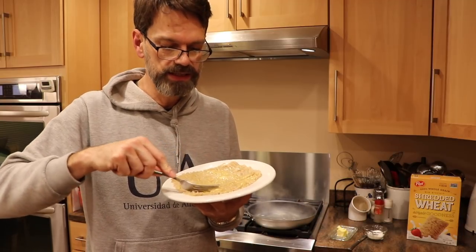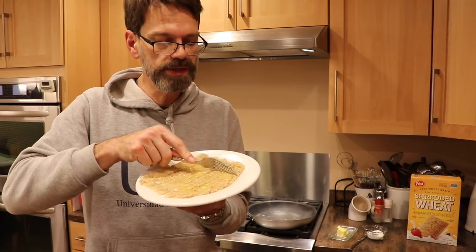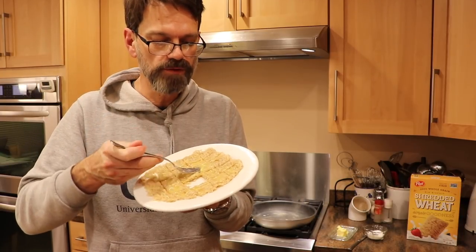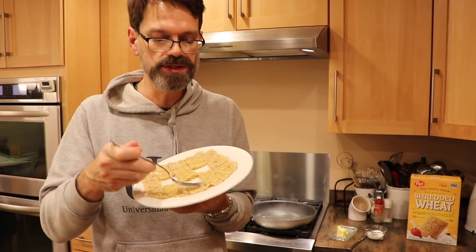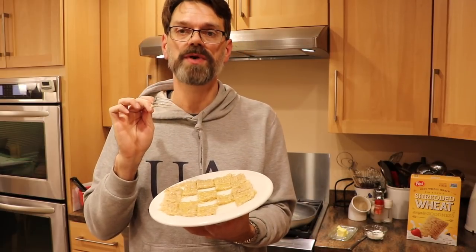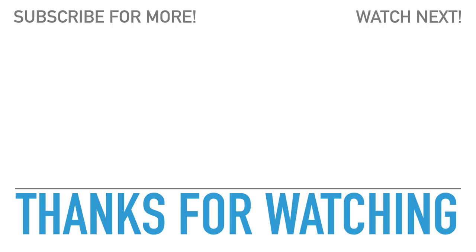Now what my mom used to do for me is she would cut this up into little tiny squares — she'd go like this, and then she'd go this way — so little tiny squares. I always had great fun because you kind of make a little checkerboard and you can eat out different pieces to make a little pattern. Mmm, it's wonderful, all nice and warm. So like I said, this is what I call the Jackson family recipe for making shredded wheat — try it out, I think you'll agree it's the best way to do this.